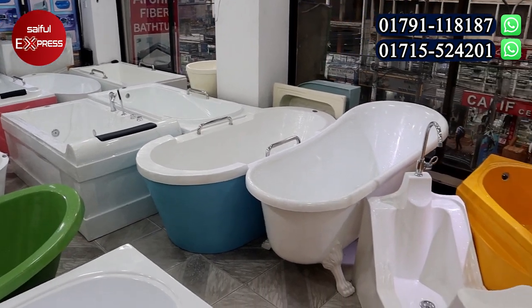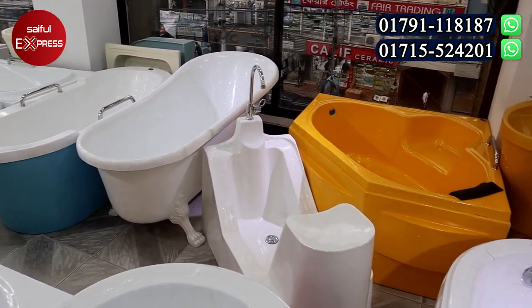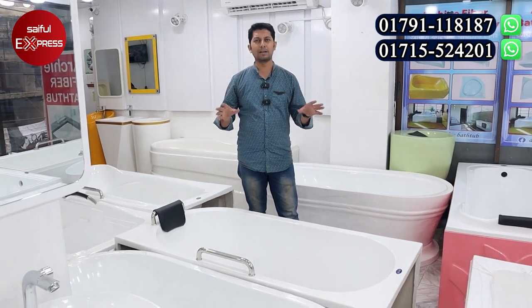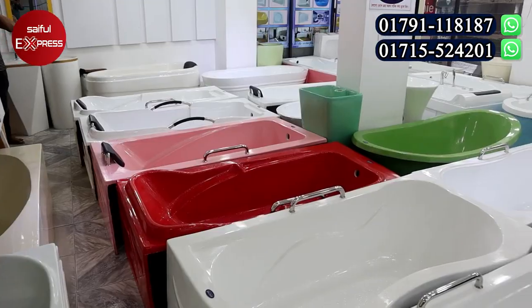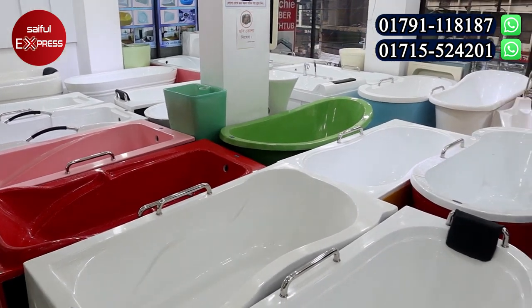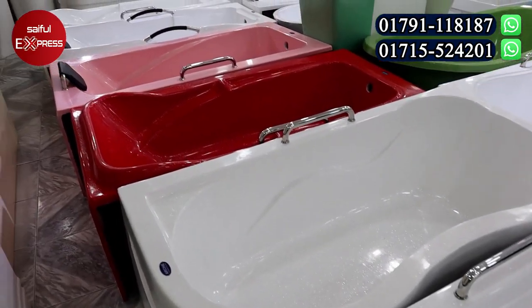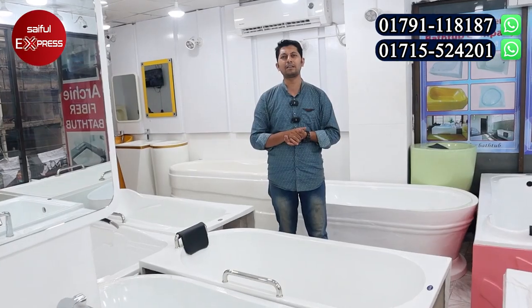White, white, color matching — we have to use this type of iron. The market is good and there is an acrylic fiber bar tab company, and the sanitary shop items are good.